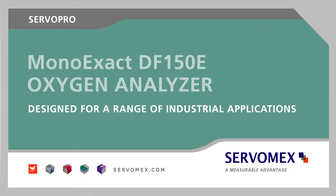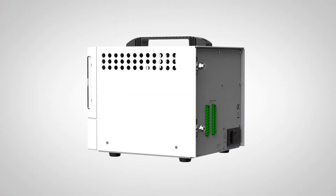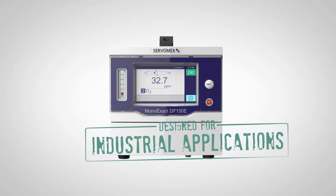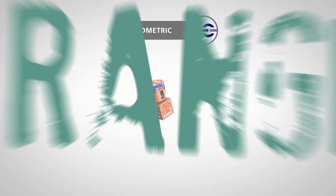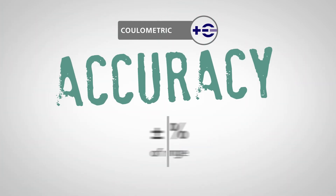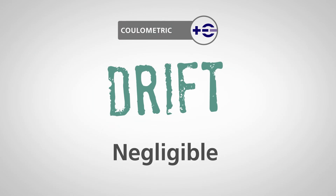From ServoMex, the world leader in gas analysis, the ServoPro MonoExec DF150E Oxygen Analyzer, designed for a range of industrial applications and built around the latest innovations in software and hardware, including a digital coulometric oxygen sensor. It provides stable parts per million measurements with three new ranges from 0 to 10,000 parts per million and three traditional ranges from 0 to 5,000 parts per million, with an accuracy of plus or minus 5% of reading, a full range precision of 0.05%, and limited drift.